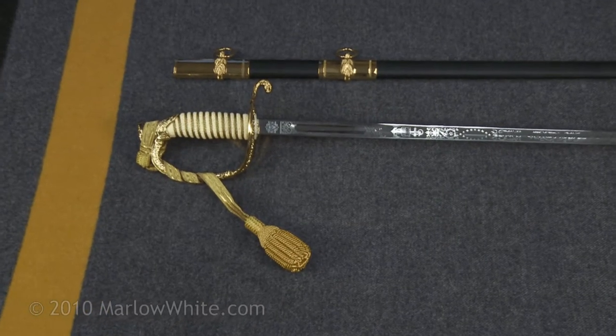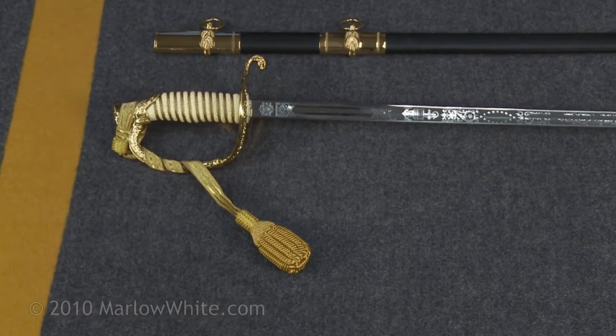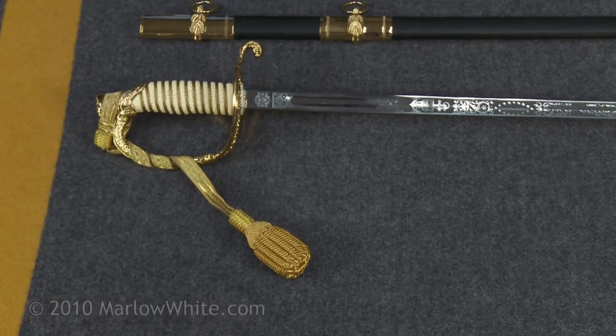At Marlow White, we often get questions on how to tie the U.S. Navy officer sword knot. We will take a few moments to demonstrate.